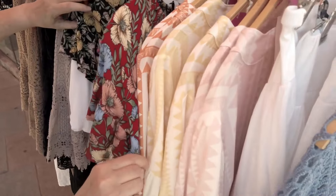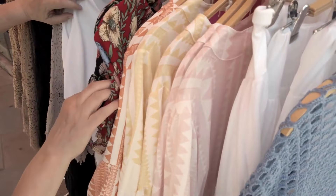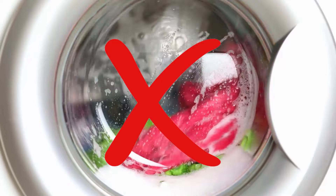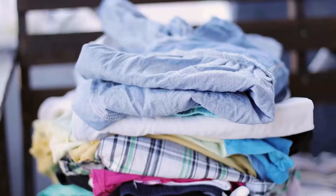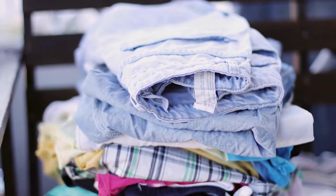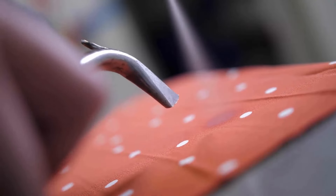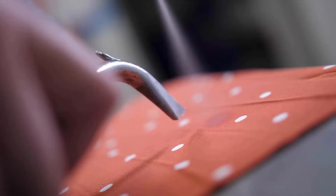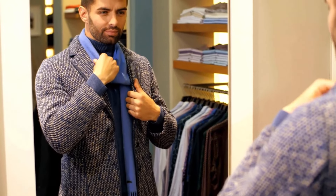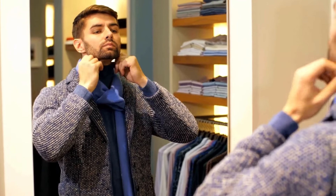Sometimes clothes require extra special treatment, so you cannot just throw them in your washing machine for a quick wash because their fabric is extremely delicate and the washing machine may do some damage to them. This is when dry cleaning can be a perfect option to take care of dirt or stains on your delicate garments. Luckily, you can dry clean your clothes at home by applying some effective methods and a little more effort.